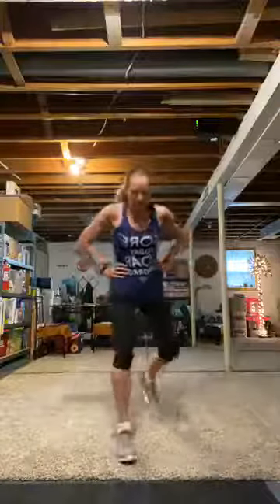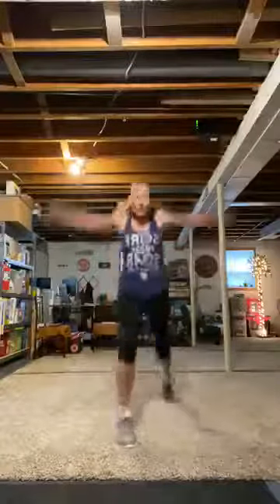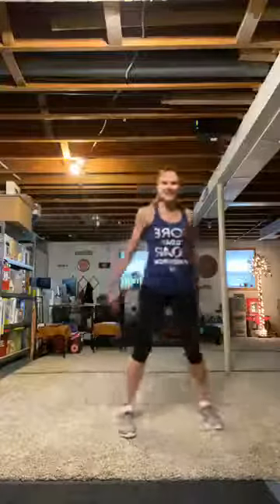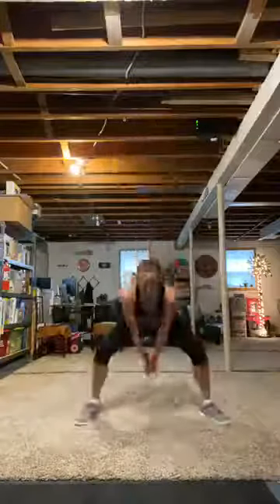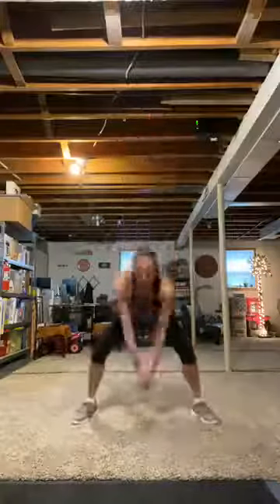Right leg back — lunge. Big arms. Big cardio move. Jump, jump, jump. Stay tall. Two, one. Squat jump — big hammer arms. Work. Slam, slam. Power in those arms. Chest up. Don't lean over.